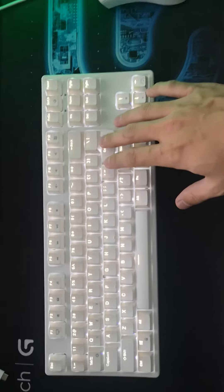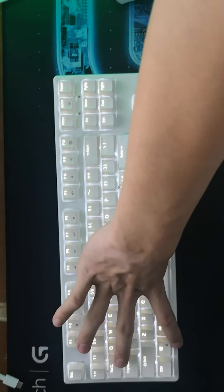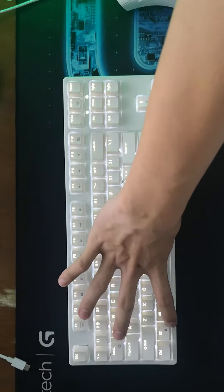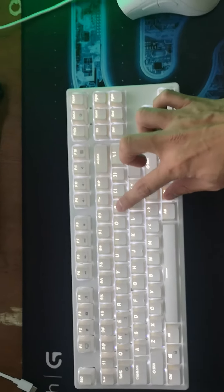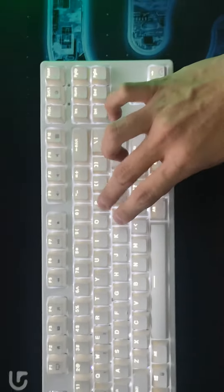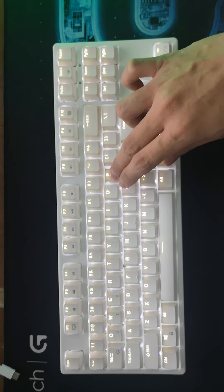Going back to step 1. Fn plus Tab — it does work. Fn plus Q — does work. Now Fn plus P: Fn plus P, Fn plus P — 1, 2, 3 — still nothing. Okay.